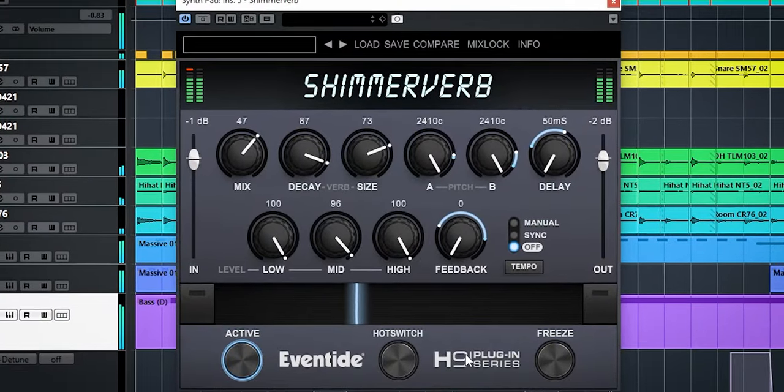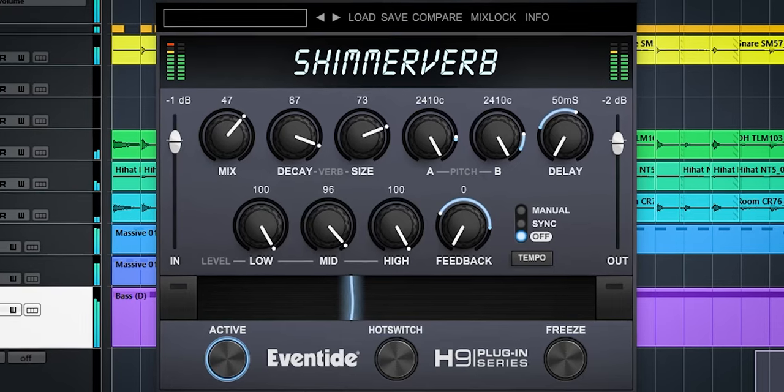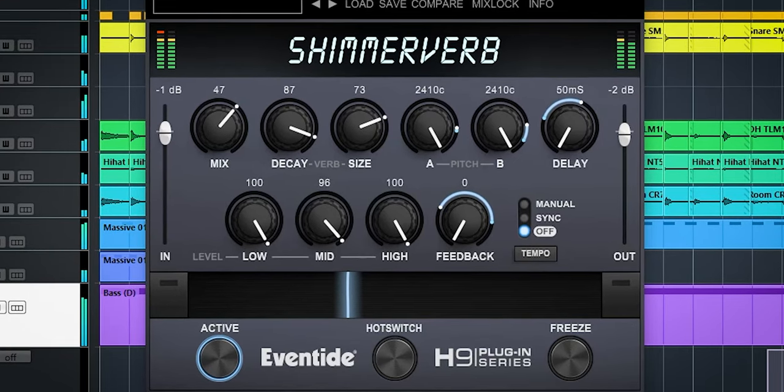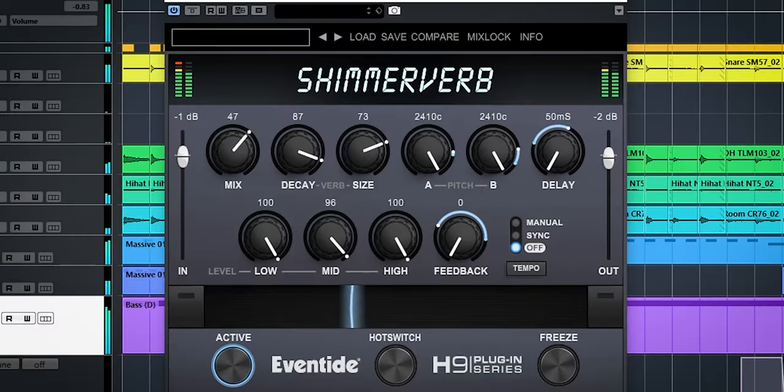The Eventide Shimmerverb is a reverb which uses pitch shifting and feedback to add a glossy heavenly sound to your vocal, guitar, samples and synth. I'll demonstrate by using this synth. Here's the Shimmerverb.